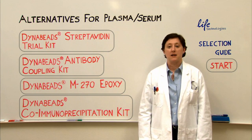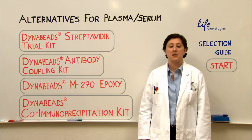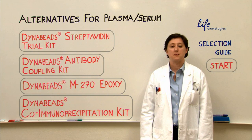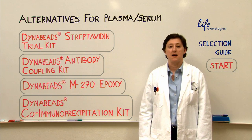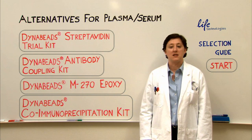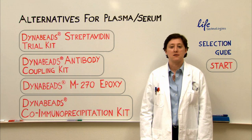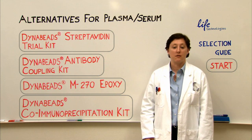If you don't have a biotinylated antibody, then we have the antibody coupling kit. This is compatible with Western, SDS-PAGE, and Mass Spec. You'll need to use a purified antibody and non-denaturing conditions when you do your elution, or you can elute under denaturing and non-reducing conditions. And if you're planning to do Mass Spec, you just need to run a gel first.